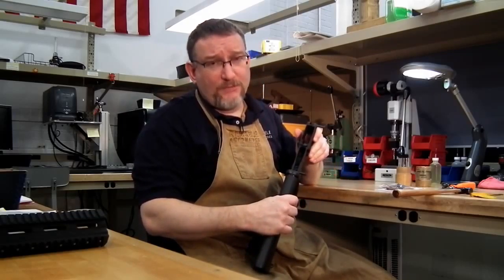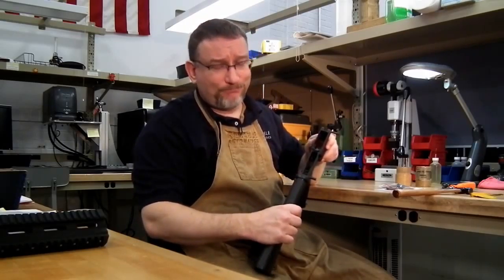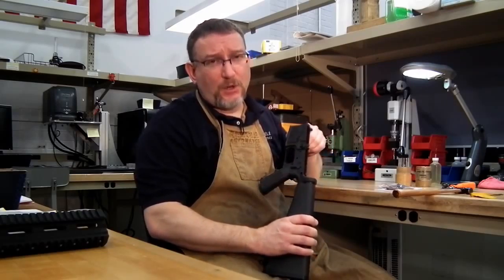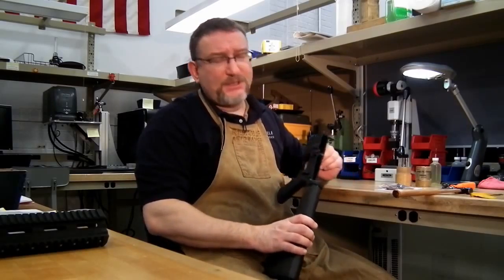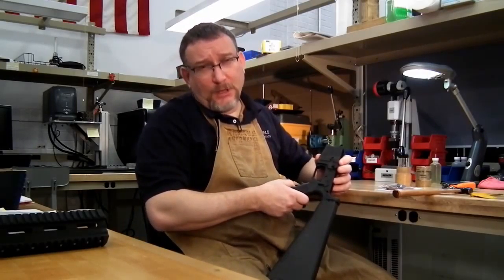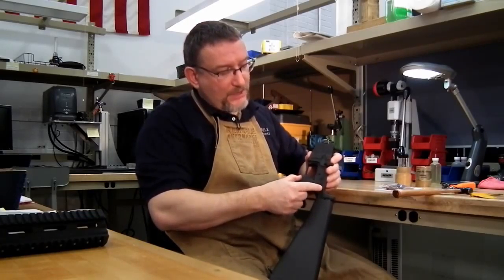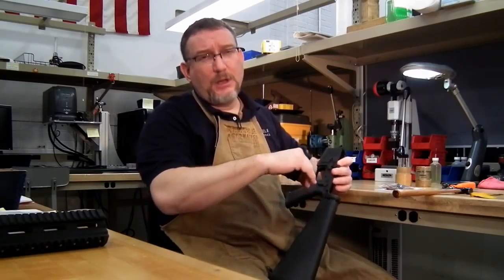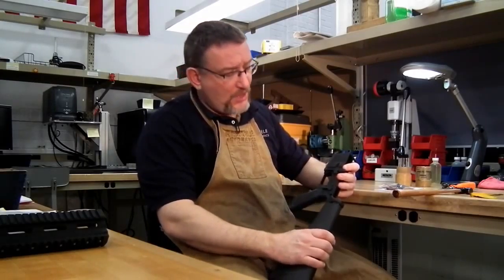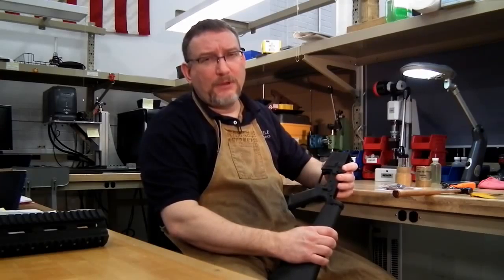Now you have your empty receiver well. You want to clean it — make sure there's not a lot of junk in it. You can keep your safety installed for the SSA install; sometimes it's easier to remove it. Or if you don't want to remove it, back your pistol grip off to lower your detent and turn your safety 180 degrees from safe, which forces the safety slot to face the trigger and gives you more room. Generally, just have it in the fire position and you'll have enough clearance to put the trigger in.